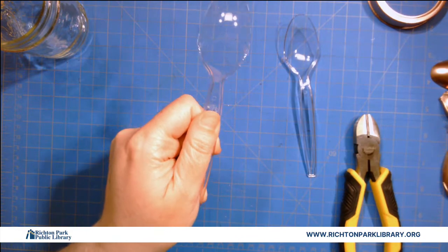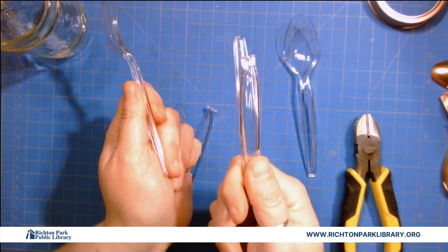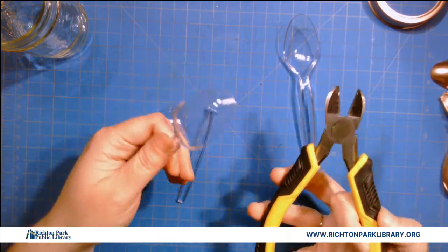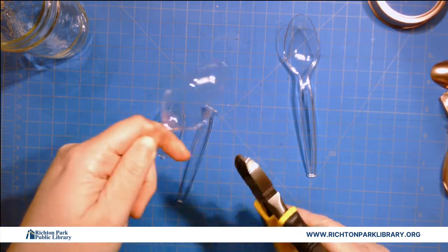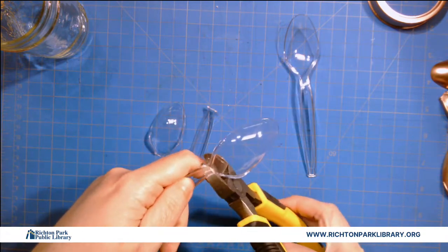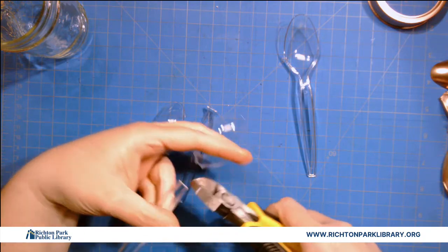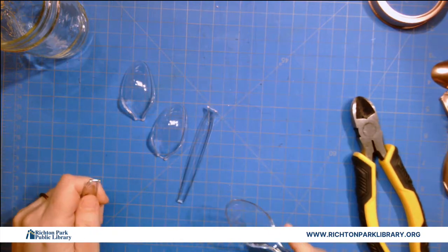You're going to be left with a whole bunch of handles. These handles I'm fairly certain can be recycled; if not, just throw them away. I know I hate to produce that much waste, but there you go. I like to have the open part of the clippers toward the bowl — that gives me a little extra room. Clip and that's it. Do that to all 35 of your spoons.